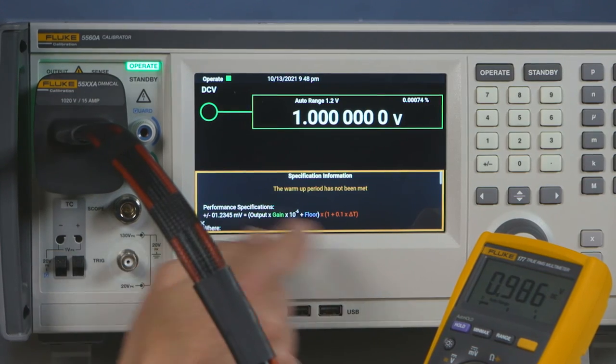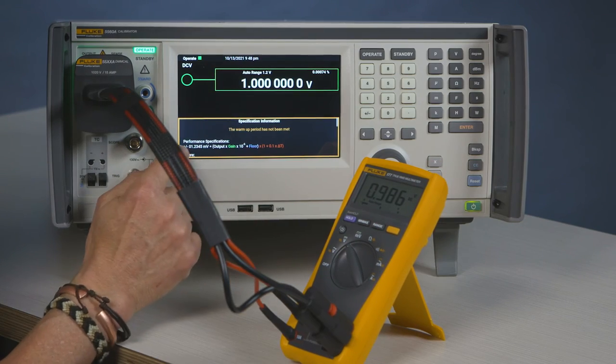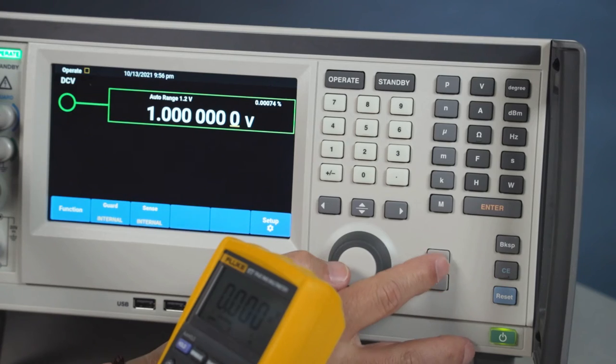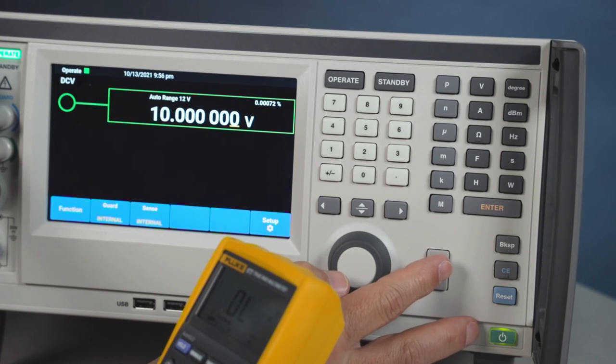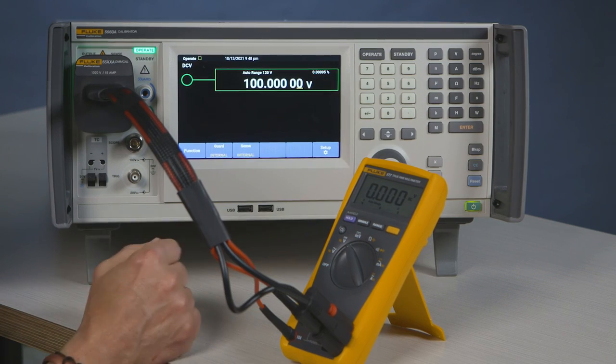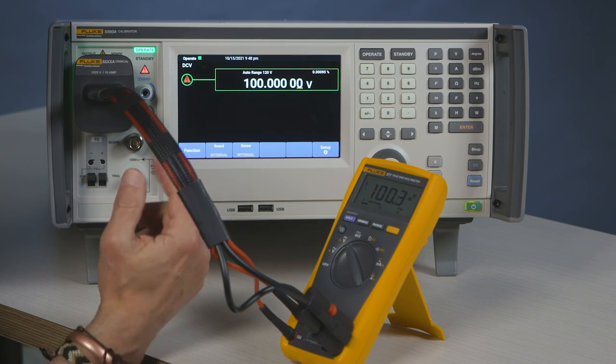You can also use your multipliers on the instrument, so you never have to change ranges — you just times 10. Right now it would go into safe mode because it's above 30 volts. So you go back to operate and now your meter will show the correct voltage.